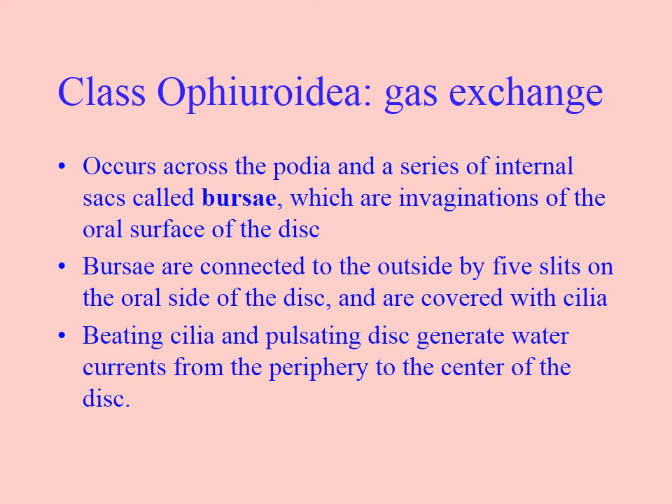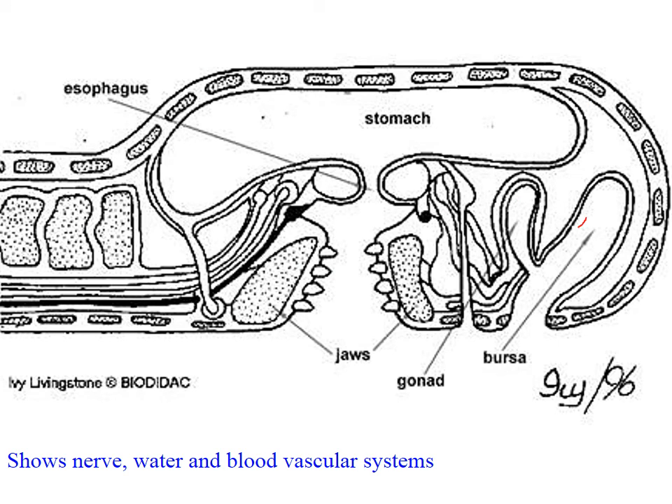Here we have the bursa, which were what we were talking about before. These have a ciliary action that generates a water current and brings in oxygenated water. Here is a bursa, and here are those bursal slits where water goes in and out. The cilia bring a water current in and out, and the oxygenated water is taken by the circulatory system back down the length of the arm.